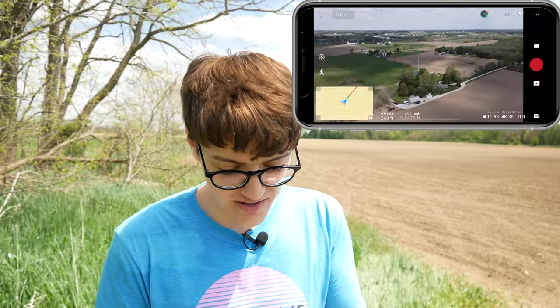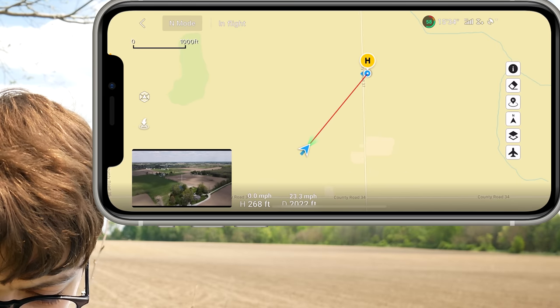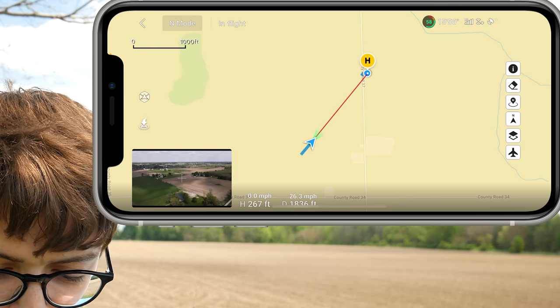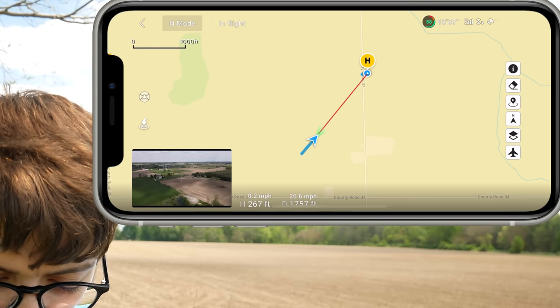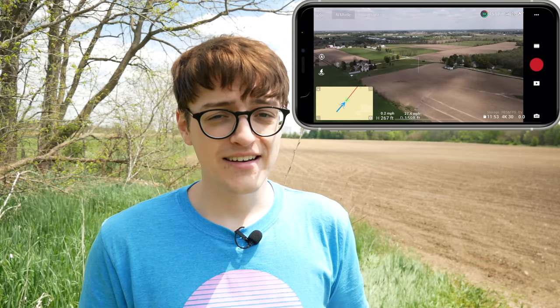You can also just look at the map on screen, because you can see your home point there as well. Right now it's flying right towards the home point, which works out great. So if you need to figure out how to get home, that is how you do it.